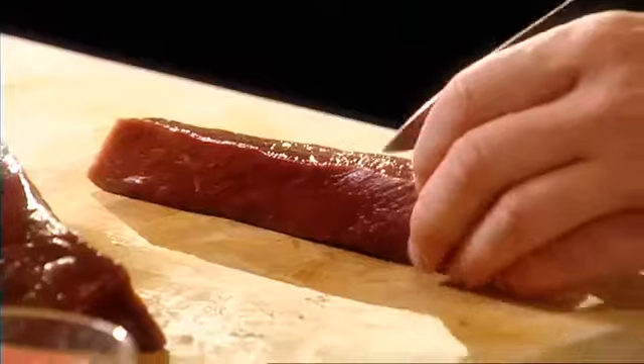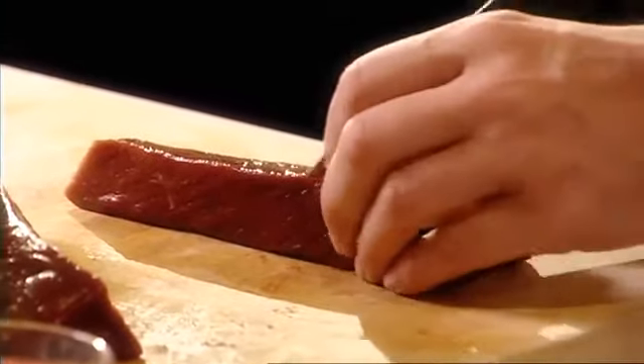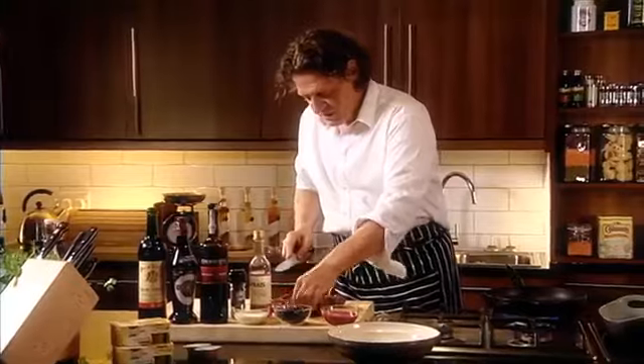The venison that we're using is red deer from the saddle. Cut it into nice big chunks. And remember, it's going to be served pink.